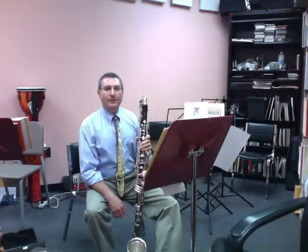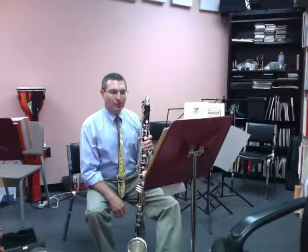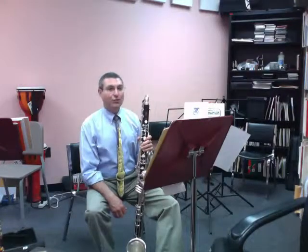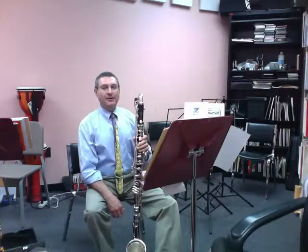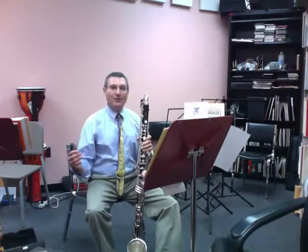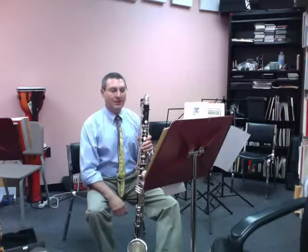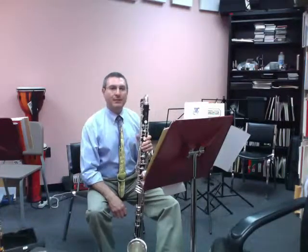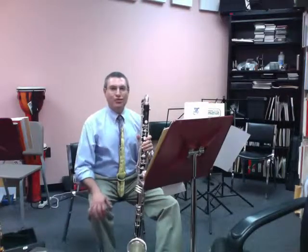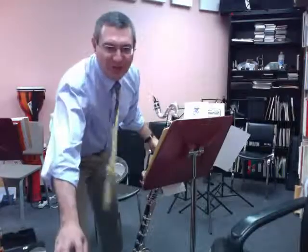Start very soft in the beginning and shape the phrases with your dynamics as best as you can. I can't emphasize enough — have a good solid reed, a two and a half or a three. Don't play on your old standby reed all the time, because by the time you get to an audition with climate changes and everything, it may chirp or not endure as well as you'd like. I wish you all good luck and thank you very much for listening.